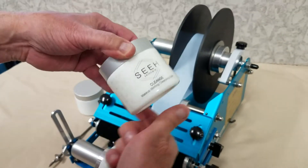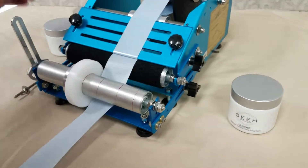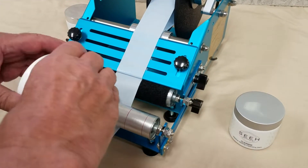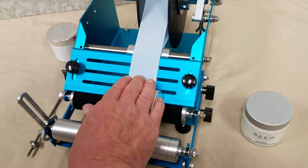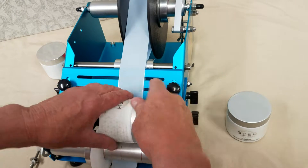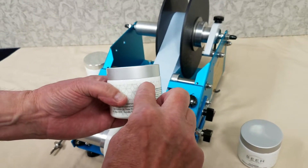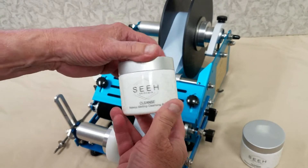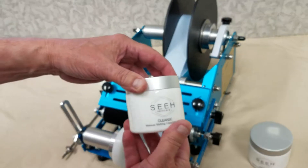There are absolutely no bubbles whatsoever on this clear label. Once again, the container goes in the machine, give a slight tug, the label engages, then you simply roll the container and the label applies. The result is the same — perfectly even where it comes together in the back, no bubbles, no creases, no wrinkles all the way around.